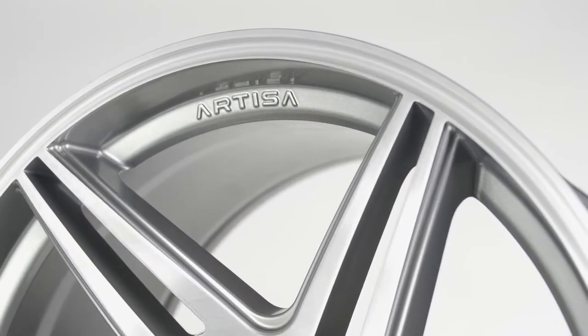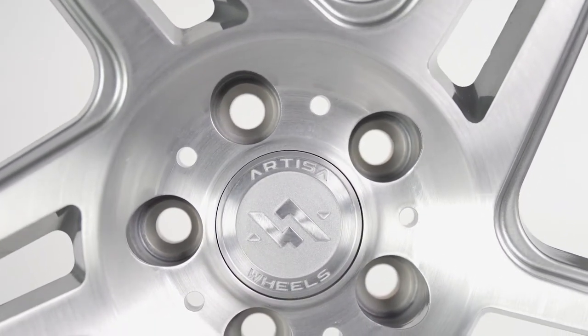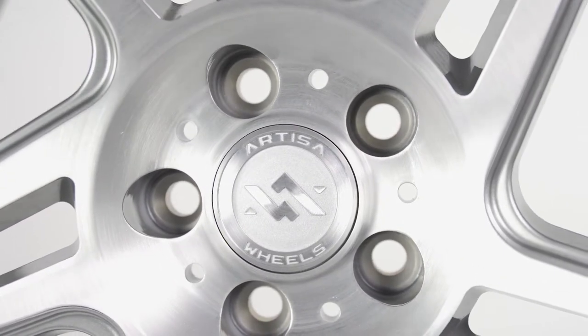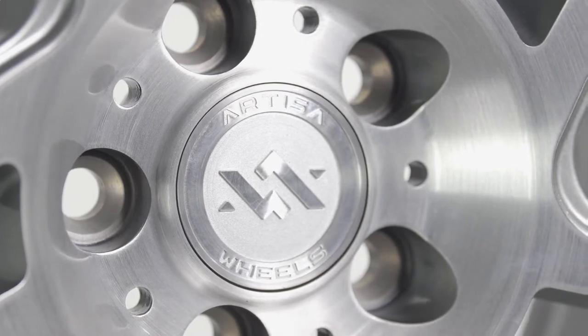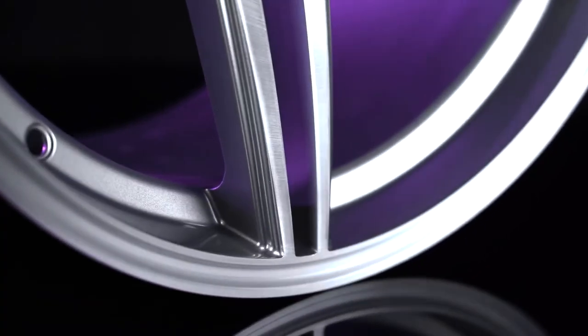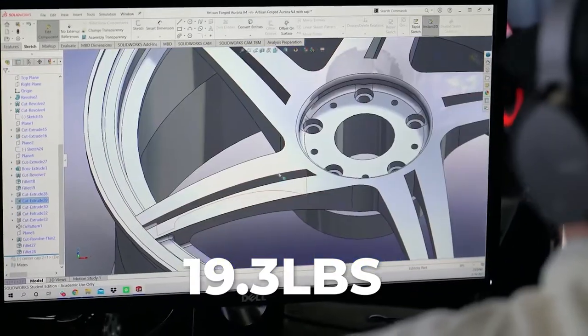Another big focus with this wheel is weight savings. The center of the wheel has been drilled out to save weight, and the milling around the spokes serves a dual purpose. Not only does it add detail to the wheel, but it also helps minimize the amount of material used on the spokes, cutting down the weight even further. The 18 by 8 and a half Carrier weighs in at just 19.3 pounds.